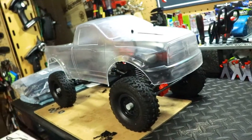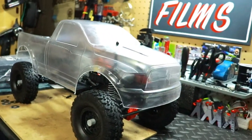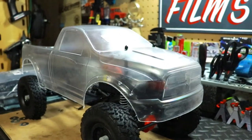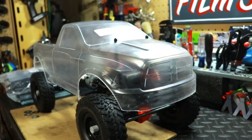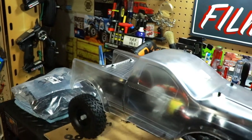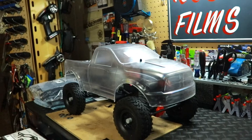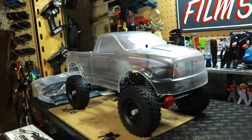Starting off with the body shell — this is a Dodge Ram 1500 from Pro-Line Racing. It's the one that has that funky off-road desert-type bed to it. Looks pretty cool, definitely different than all the other vehicles I've seen out there.